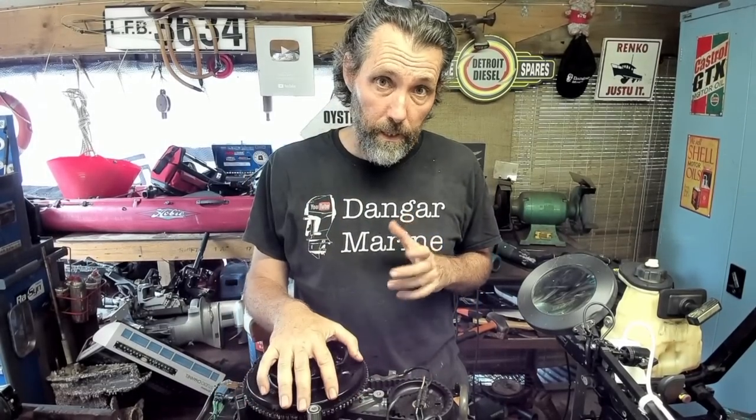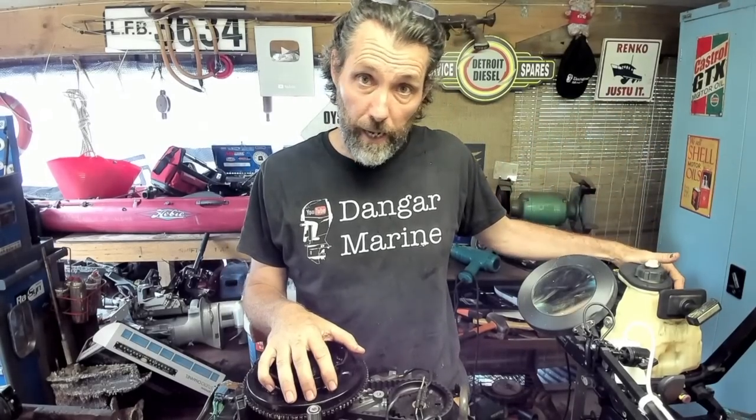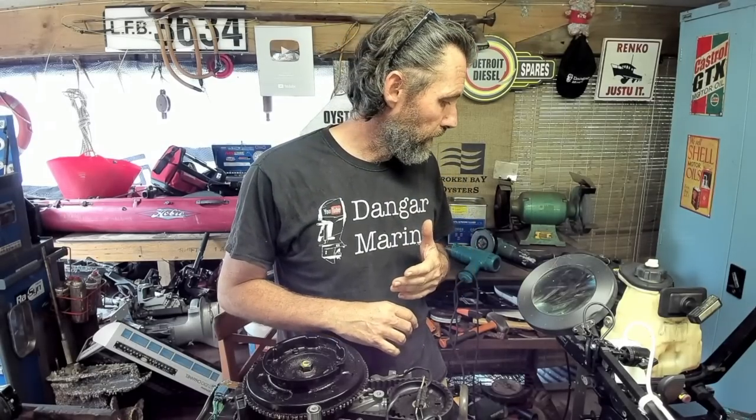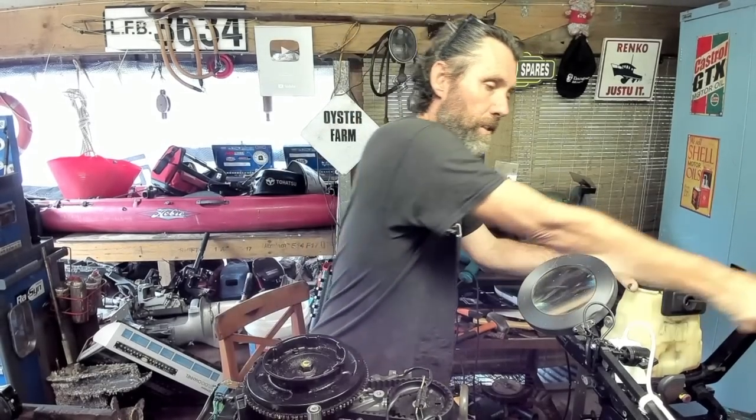Let's pull it apart and see what we see. If it's not recoverable, we're going to use the little Tohatsu four-stroke off Red Dwarf. This outboard also had a dunking last week — it was on the inflatable, flipped upside down due to getting a rope caught. Didn't notice for a while, but have given it a flush. It's not seized, so I think it'll be fine.